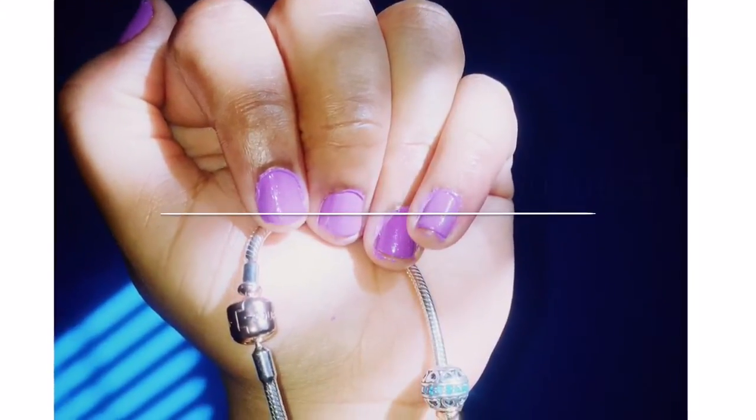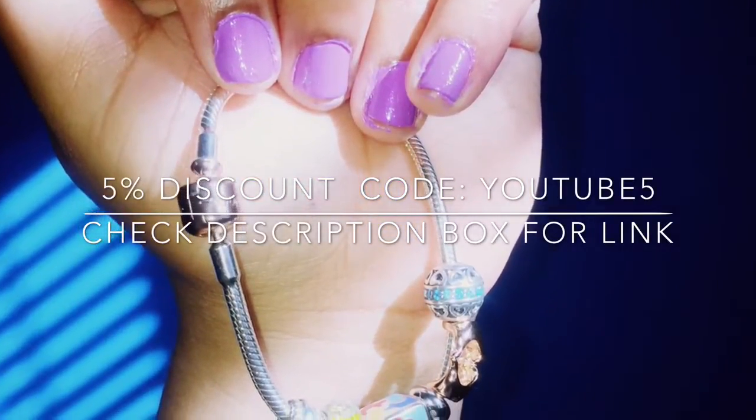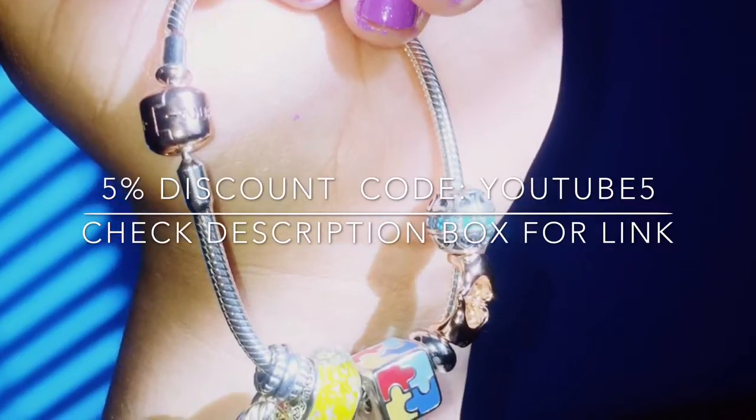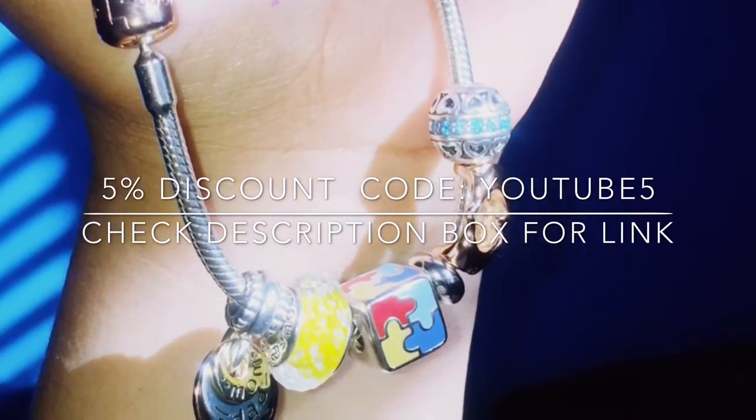I hope you guys enjoyed the video. If you're interested, please check the description box for all links and use my code YOUTUBE5 for a 5% discount. Let me know what you thought of this video and my beautiful charm bracelet — thank you so much for watching and have a great day!